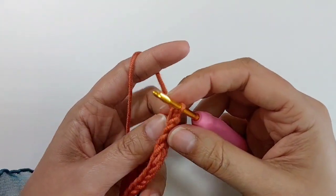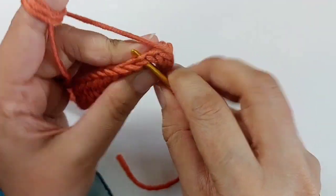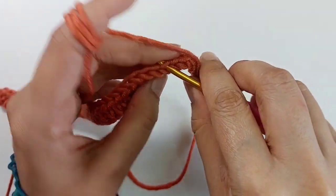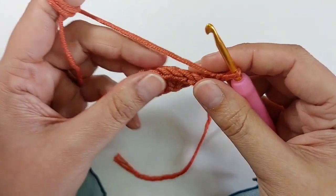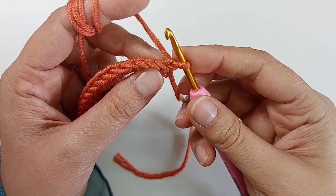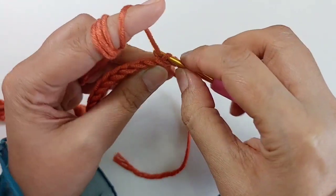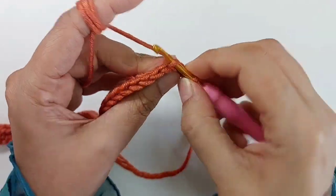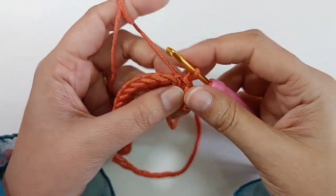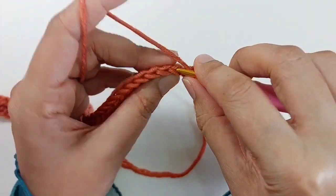Chain one, turn. Round two: each stitch has two loops — the front loop in front of you and the back loop behind. For this row and all other rows I'm using the back loops only. Make four slip stitches on the first four stitches, back loop only: one, two, three, and four.